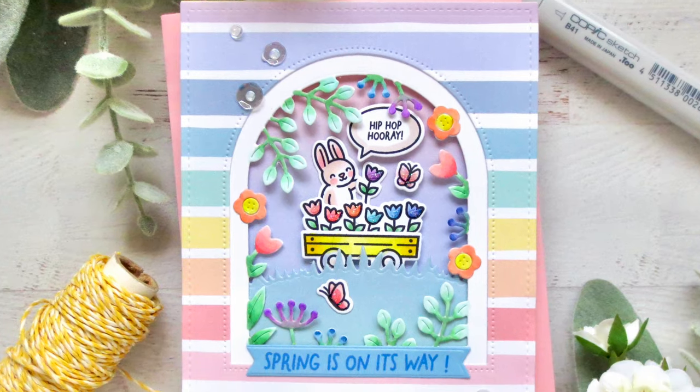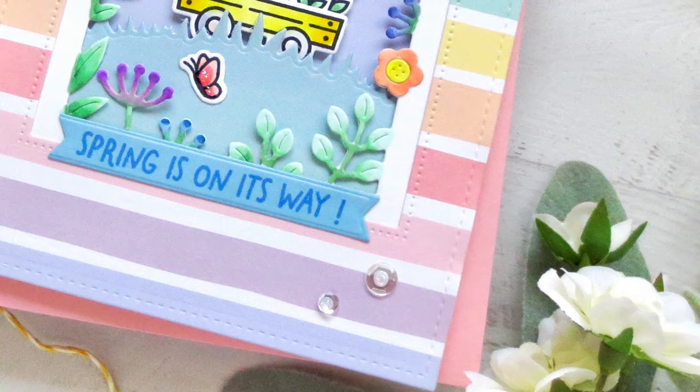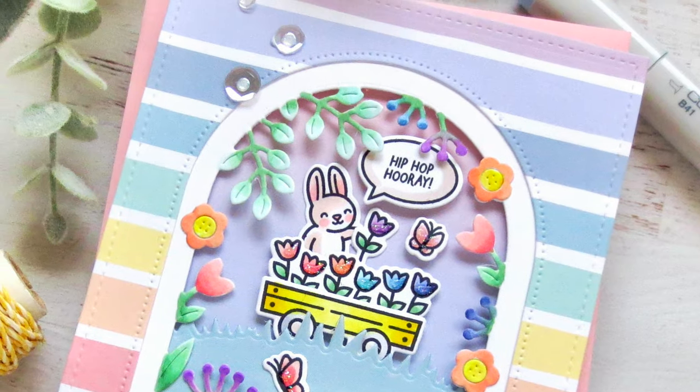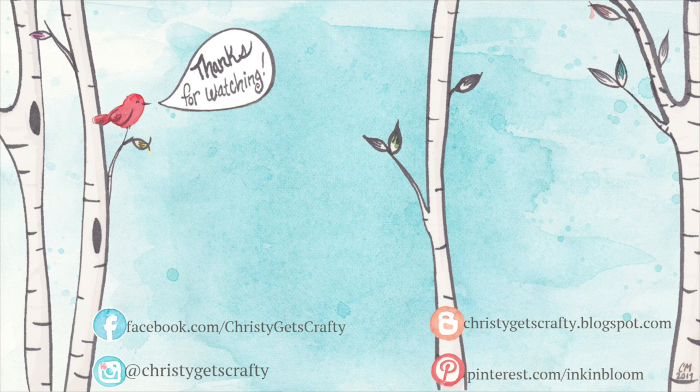I'll also have another card featuring these adorable stamp sets and the sweet little carrot cars on the Lawn Fawn YouTube channel very soon, so stay tuned for that. Thank you so much for watching — I really hope you enjoyed this one! If you did, please hit that like button and leave me a comment below. Subscribe to my channel if you haven't already, and ring that notification bell if you want to be alerted when I post a new video. All the products I used will be listed and linked in the description bar below.